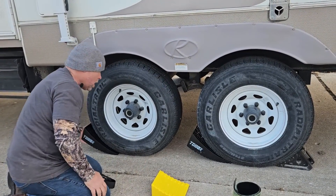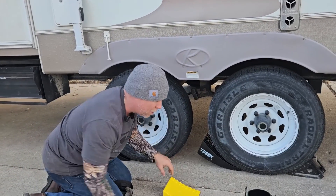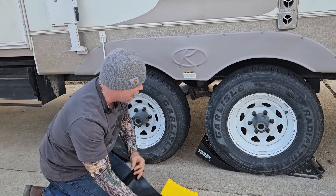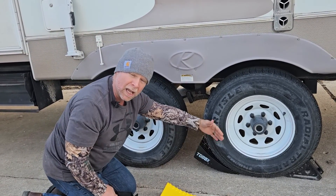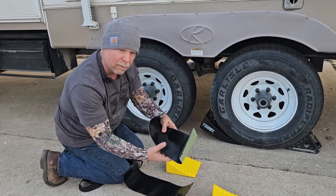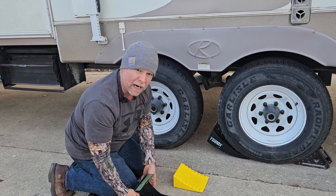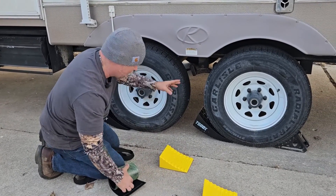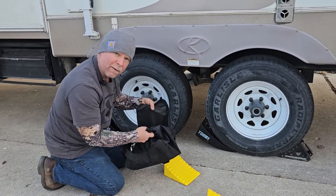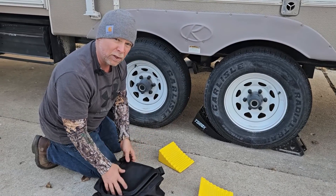While I'm in the cab of the truck, my wife is going to guide me and let me know when I'm about midway through the ramps. If you're on gravel, they do give you some sticky pads to lay down so the blocks don't slide. Being on concrete, we're going to be okay. After everything is done, there's a nice carrying bag so you can store it in your camper's storage compartment without taking up too much space.